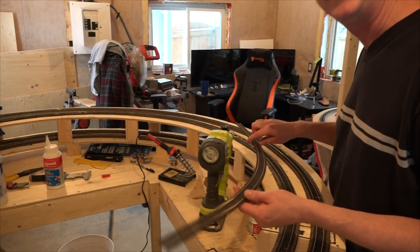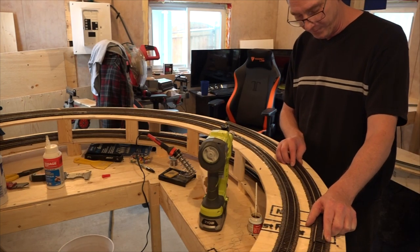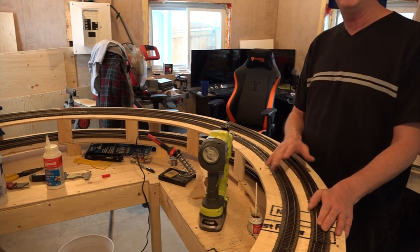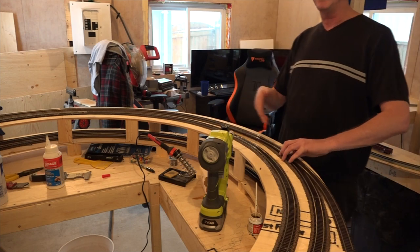So that 28-inch section that we just did — bring that in, lay it where you're starting to do your track, do your joints, then you can just mold that right into place, and you just continue on.